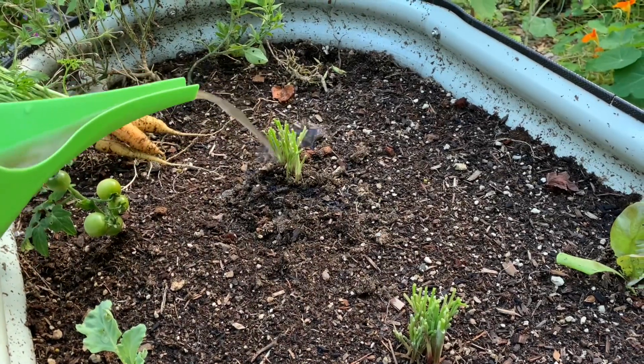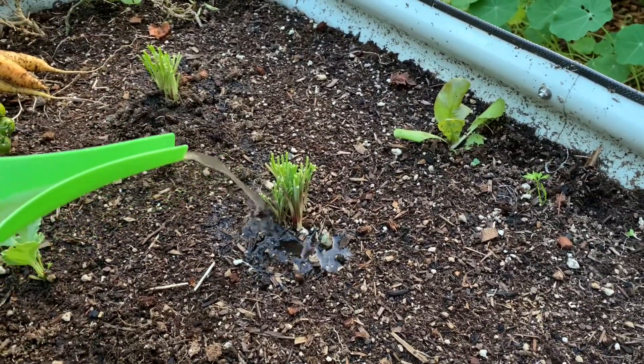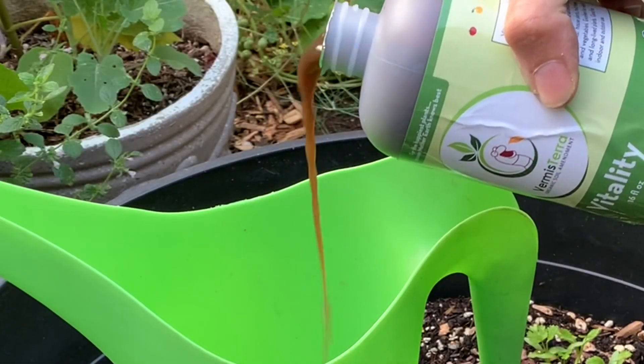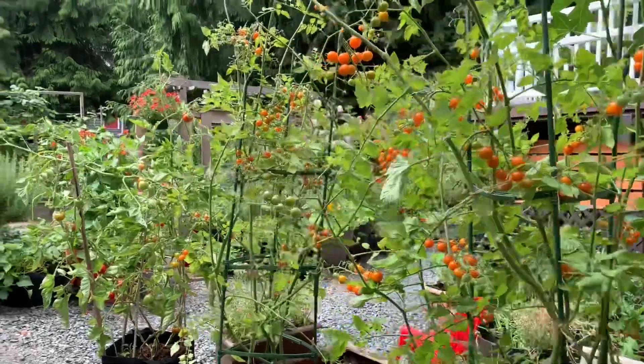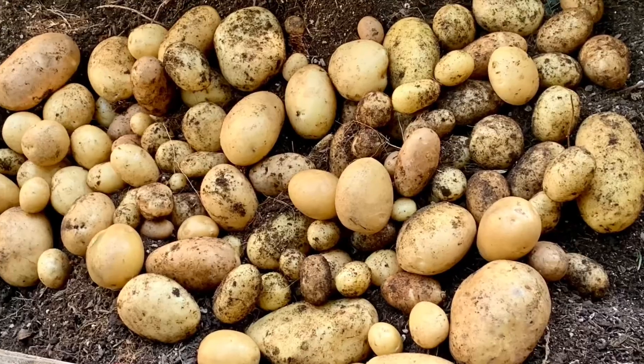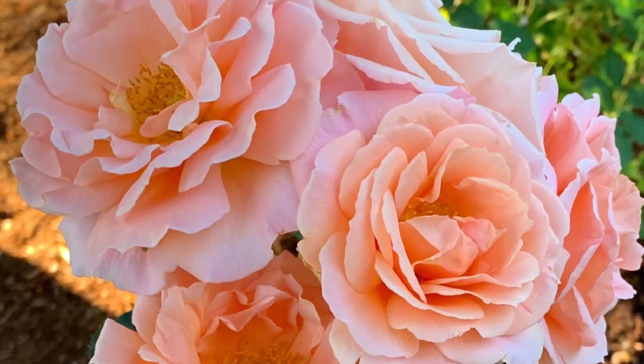Vitality has all the benefits of worm castings in a concentrated form without getting your hands dirty. It is great for plants that need a boost and has long-term benefits. The longer you use it, the more your soil will transform and increase fertility. Over time, as your soil improves, you won't have to use it as often. Vitality is great for all types of plants — it contains essential nutrients and beneficial microorganisms for vegetable crops, fruiting trees and canes, herbs, flowers, and ornamental plants.